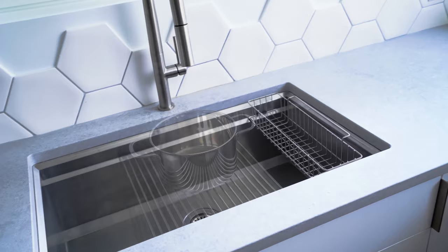So what accessories come with each? The Kuvi Pro comes with five different accessories: the cutting board, the dish rack, the cutlery rack, the flat colander, and two roll mats.